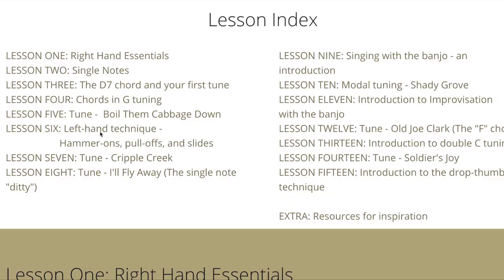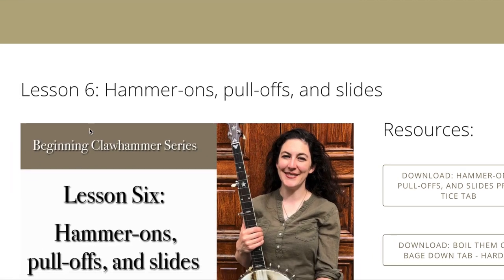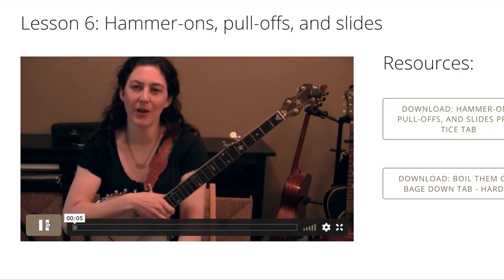Whether you just love playing tunes or you'd like to explore singing with the banjo, this course will provide you with the tools you need to succeed. Based on my years of teaching students online, I have developed a plan that works for virtual learning, and I'm excited to deliver it via this streaming video series, where you can learn at your pace in any place.